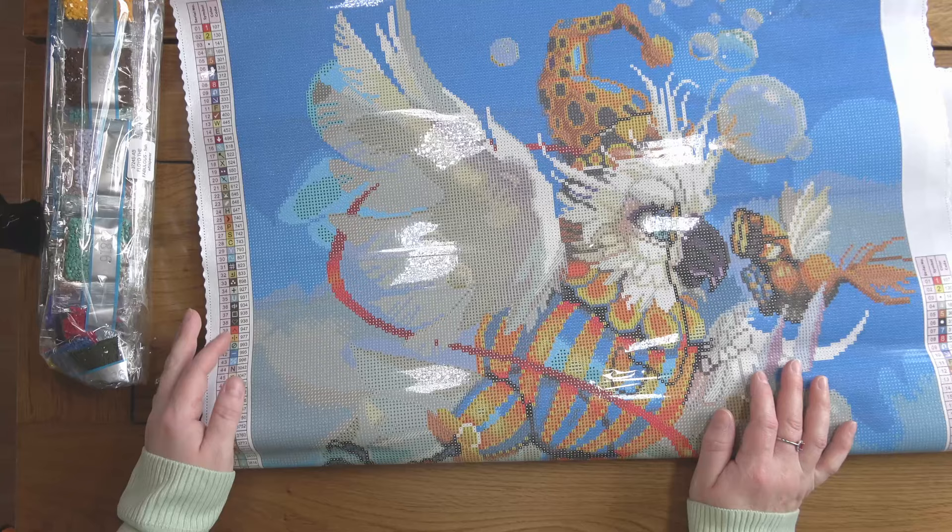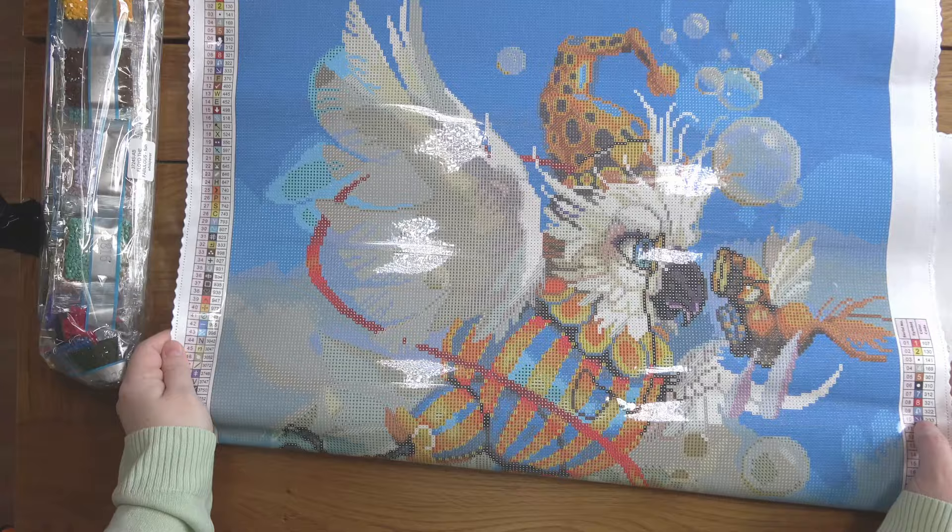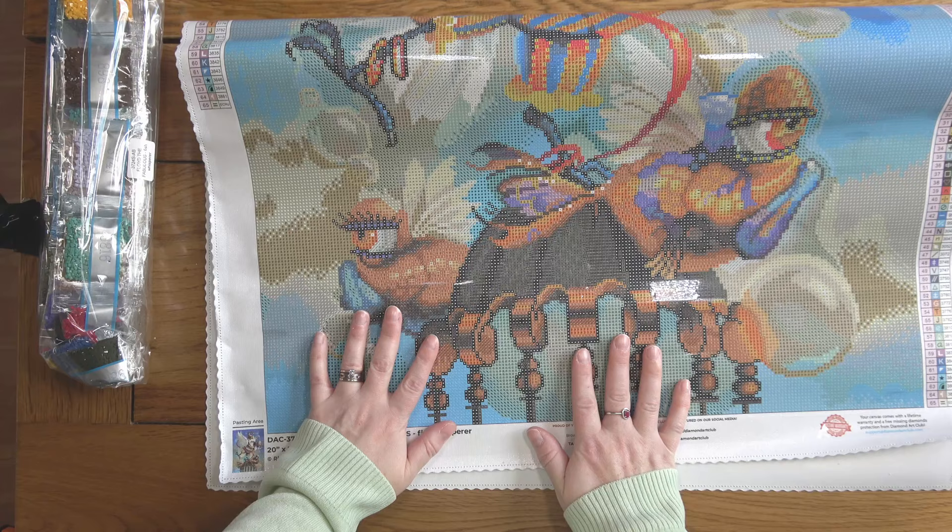Hello, this is Kat's Diamond Painting. Welcome to my channel, or welcome back if you've joined me here before. I'm here today to do a kitten chat. I am kitting up my entry for the Spring Along-a-thon that DAC Fans UK on Facebook is running. I'll explain more about that in a minute, and I'm going to be working on Floyd the Fabulous Fish Whisperer. It's a Richard Lorenz, as you can see, and I'm so excited to work on this one.